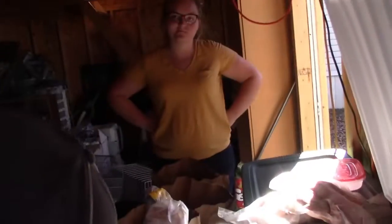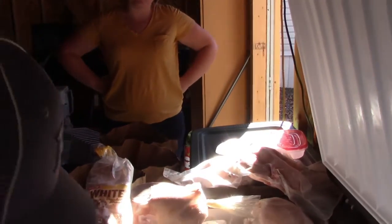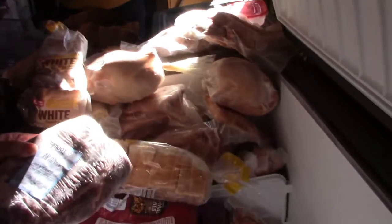Yeah, a few ribs and a few steaks, then go to roast and then hamburger, and then some more ribs. Oh, that's good. Well, there's your roast.